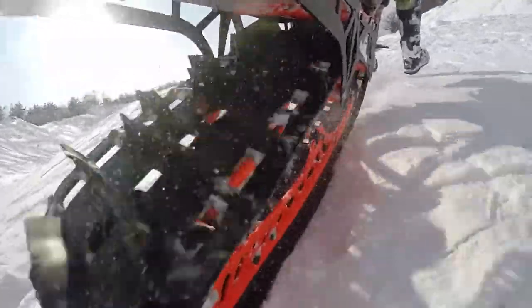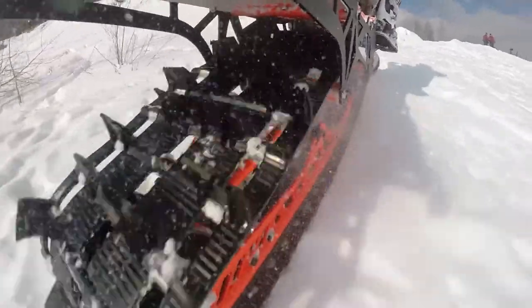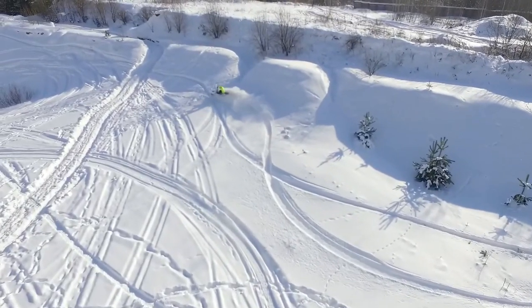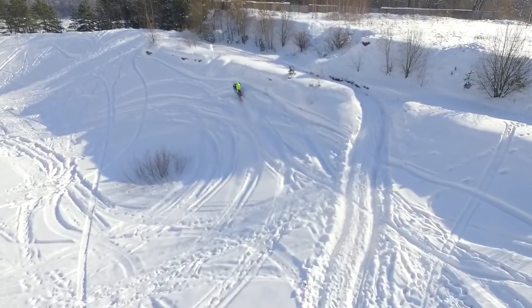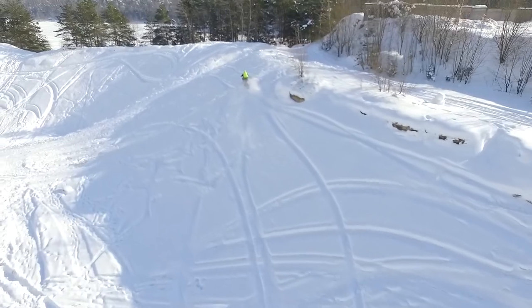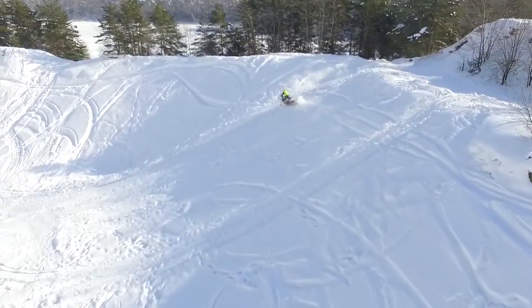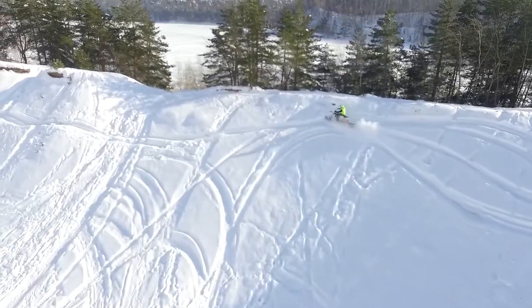Guys, I was really impressed by these snow bikes when we were filming this video. They are real winter beasts — graceful, fast, and maneuverable. And if you already have an enduro dirt bike, I think such kits are a great opportunity to enjoy your bike even in winter, and maybe more than in summer season. Now let's try to feel this dope stuff through the eyes of our rider.